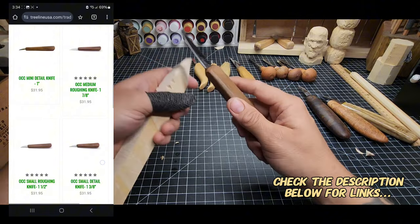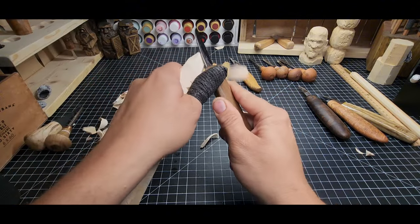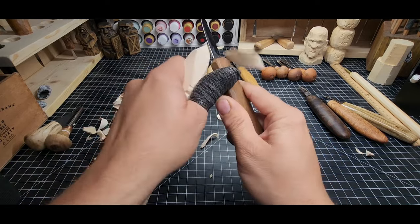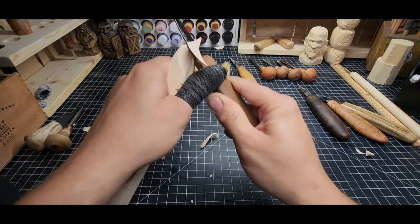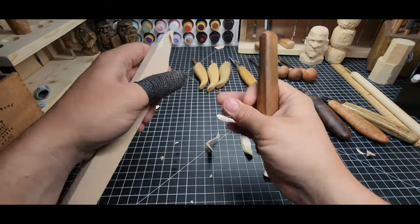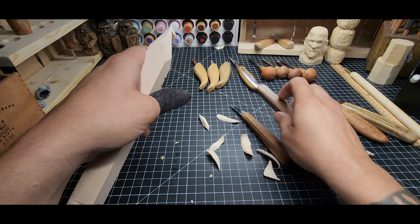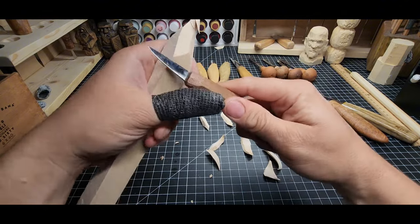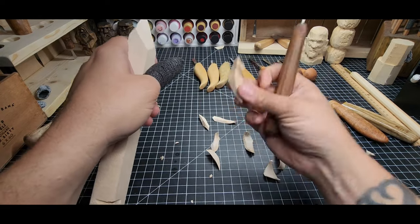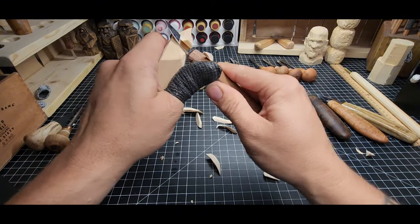I've been using OCC Tools knives not long after I started. This large rough-out blade is flat and holds a sharp edge so easily that it's absolutely one of my favorite knives — look at that chunk I just cut off. The detail knife is the same: it's just ready to bite into wood and take off whatever you throw at it. I love the OCC Tools knives — they're fantastic as well.